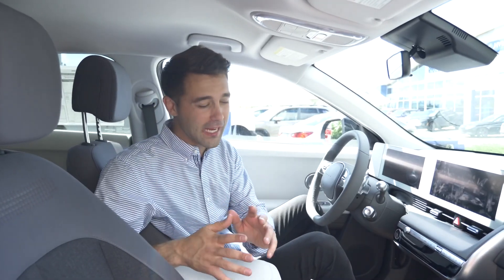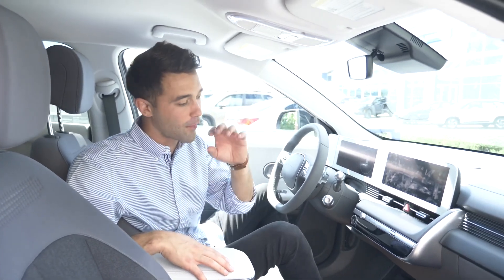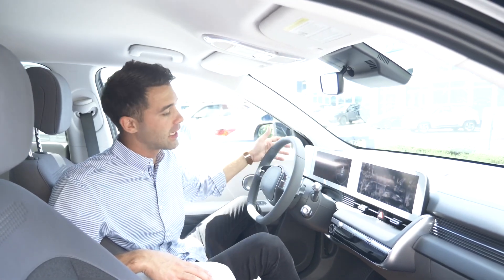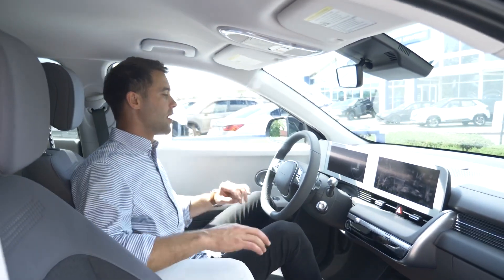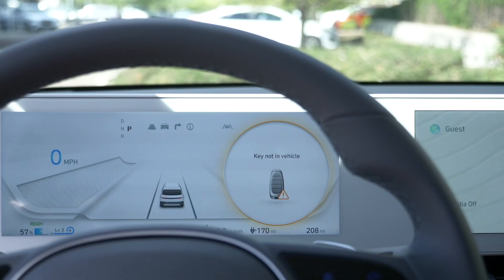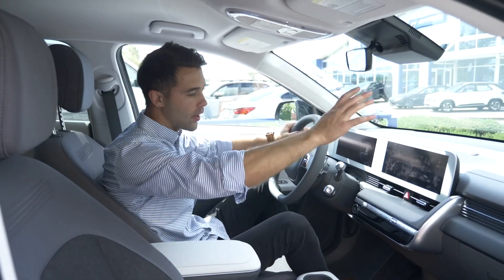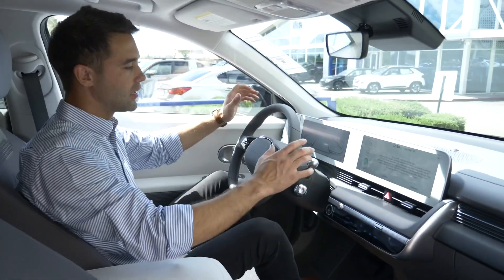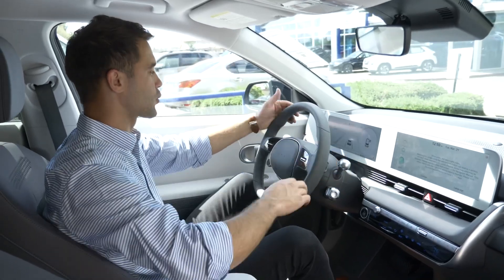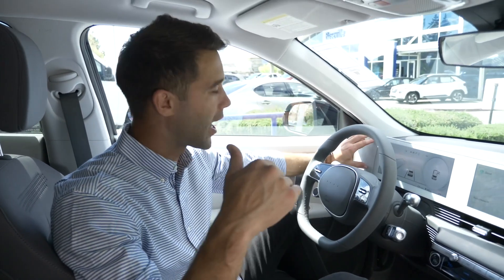Sitting on the interior side of this beautiful 2022 Hyundai Ioniq 5, let's talk interior. Get a load of the difference from a regular ordinary car coming over to this very nice, futuristic, updated look on this Ioniq 5. What we see first is this very modern, futuristic look with beautiful 12.3-inch screens — a 12.3-inch cluster screen and a 12.3-inch infotainment screen. Let's go ahead and turn that on so you guys can get an idea of how these screens look.